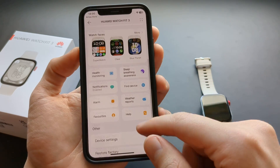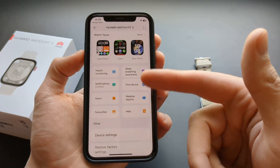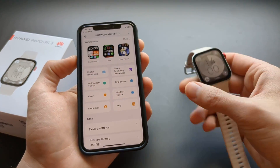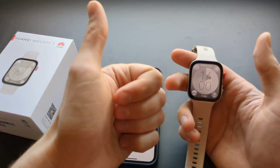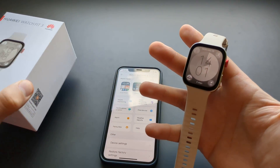On iPhone, the watch does not have an app store, but on Android phones it does have an app store where you can download additional apps to the watch. Anyway, you're ready to use your watch now. If this was helpful, hit the like button, and subscribe if you want to see more videos about this watch.